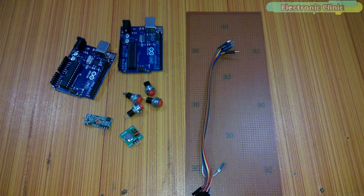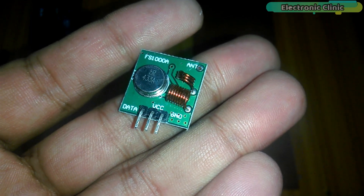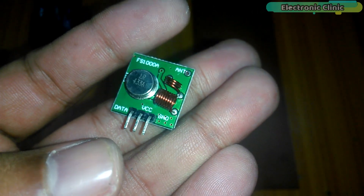Let's start with the transmitter circuit, which is really simple — it consists of only four push buttons and a transmitter module. One leg of all the push buttons is connected to ground, while the other legs are connected with pin numbers 2, 4, 7, and 8. The VCC of the transmitter module is connected with the Arduino's 5V, ground with Arduino's ground, and the data pin with pin number 12. To increase the range, a wire can be soldered as an antenna. This 433 megahertz transmitter module has three male headers labeled data, VCC, and ground.